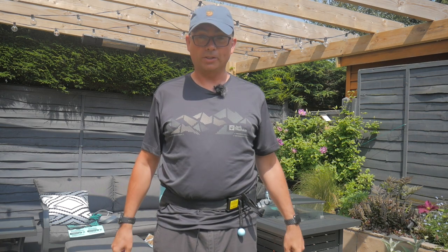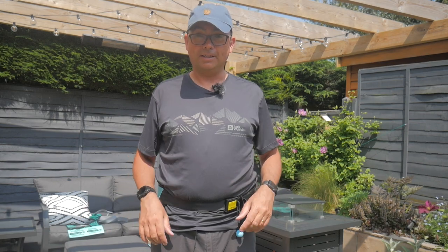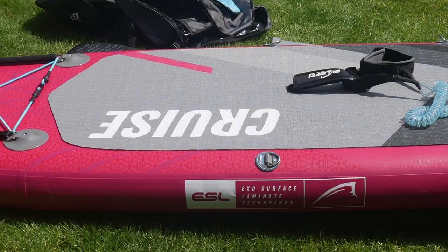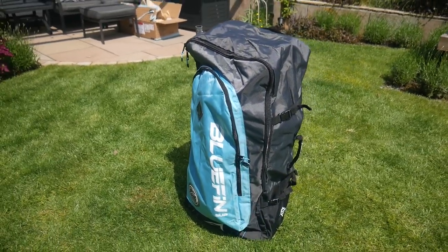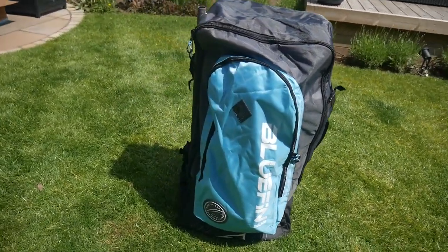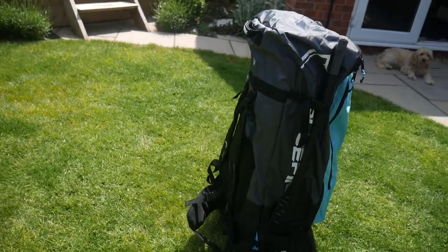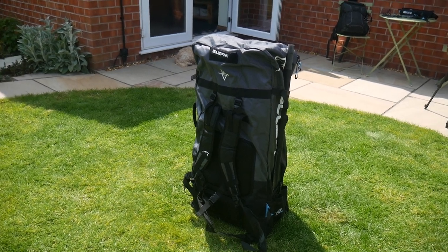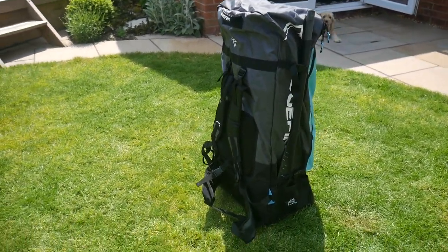I think what I'll try now is deflate and see how it all goes back in the bag. There you have it — the Bluefin SUP back in its bag, standing up on its two feet. Now I'm going to try fitting it on as a rucksack.